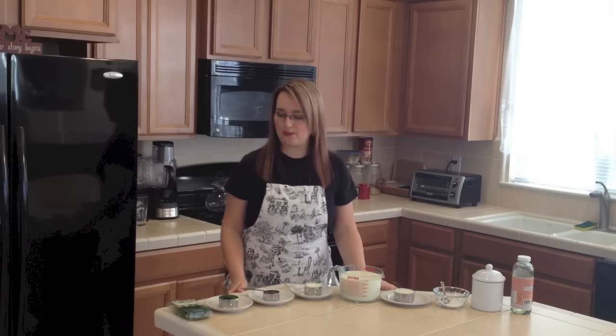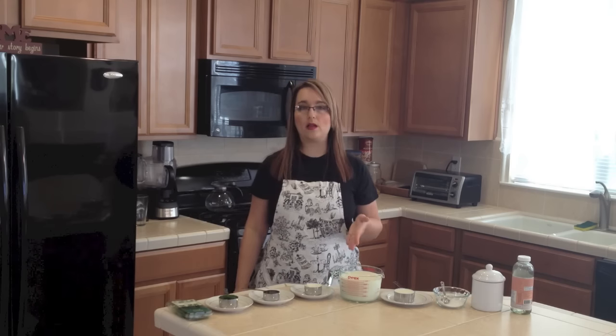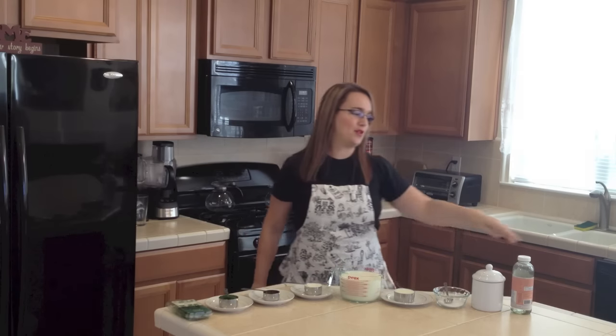Some people would also use canned dill from a jar, which would be already pickled. But this recipe uses fresh dill. If you have pickled dill you can use it too, but you'll need to adjust the vinegar since it's already pickled in vinegar. Then we need one third of a cup of oil, one third of a cup of flour, four and a half cups of milk, one teaspoon of salt, one teaspoon of sugar, and one teaspoon of white vinegar.